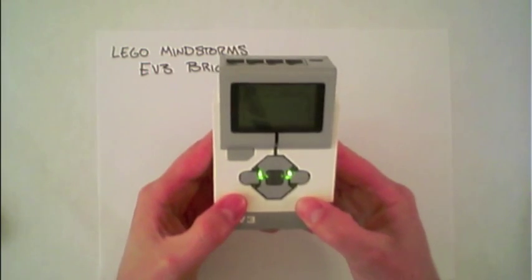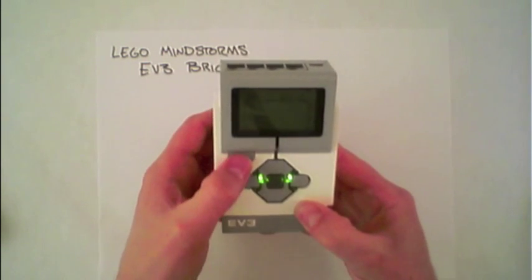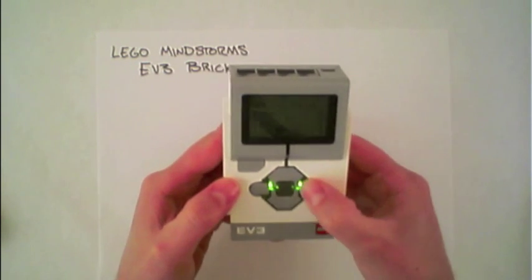Now that the EV3 brick has started up, you can shut down by using this back button and confirming.